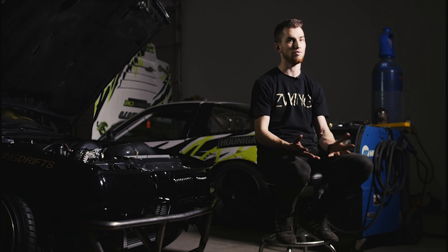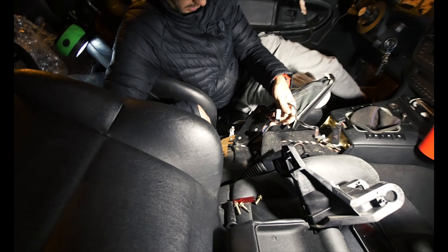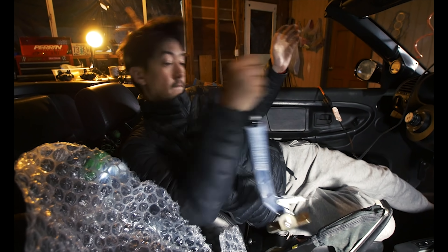We took apart some of the interior to install the hydro, kind of just for cosmetic purposes for SEMA because we didn't have all the fittings with us. We're moving the center console to make room for our new hydro e-brake. Oh, is this the Ken Block ninja sword?